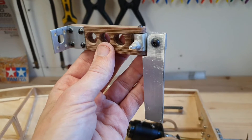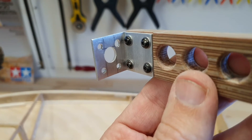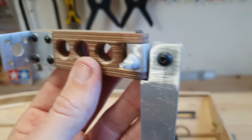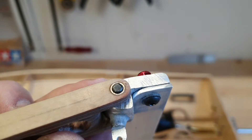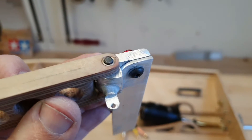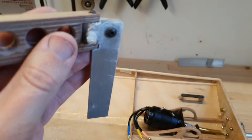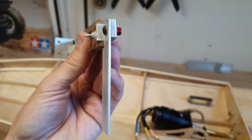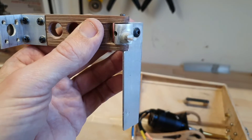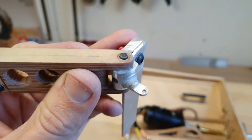Here's the rudder assembly almost fully complete. I drilled a hole for the steering linkage on the bracket where it is attached to the transom. Finally I made the swivel block from aluminium, because the wooden block was just not large enough and the aluminium one is a little bit stronger. The rudder blade is a two millimeter aluminium piece, not yet sharpened, but I might replace it for a carbon fiber blade. I also put a small steering arm.